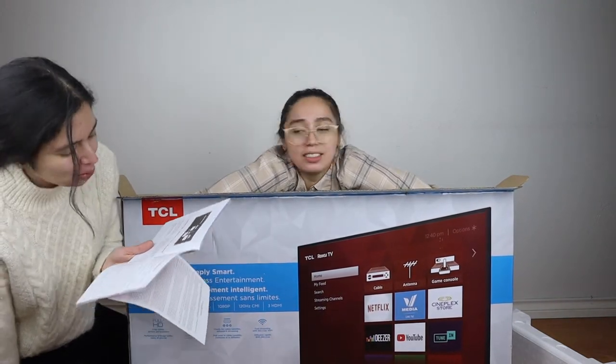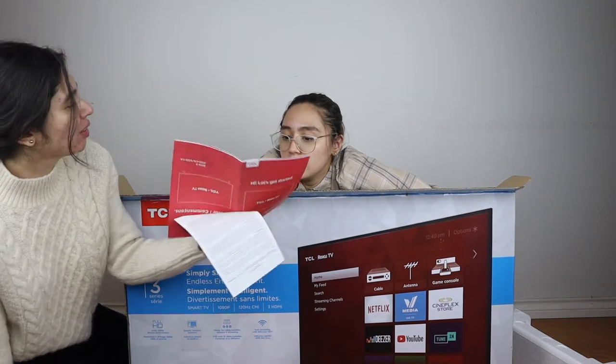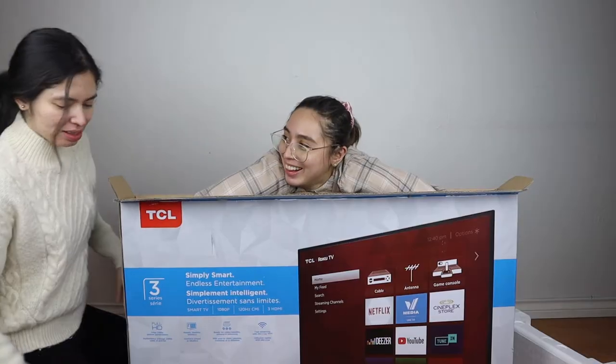I'm the only one unboxing this. Roku TV also offers hundreds — that's the wrong spelling of hundreds. H-U-N-D-R-E. They just mean like 100 readers — because there are only 100 people reading the manual.